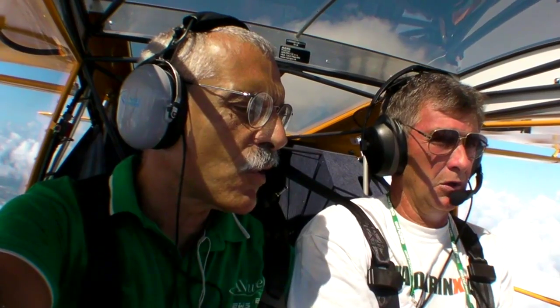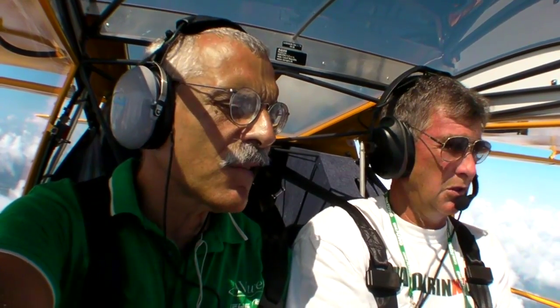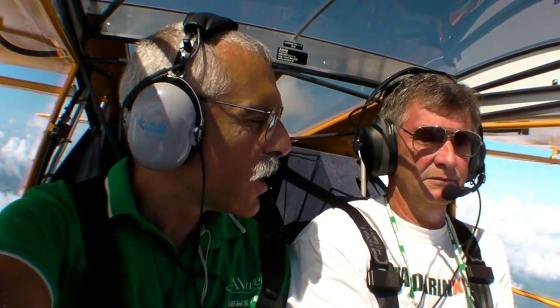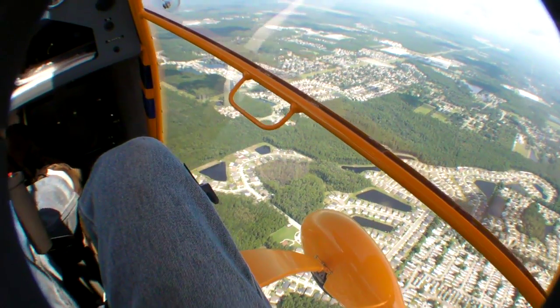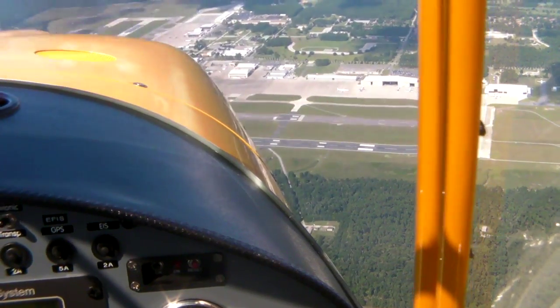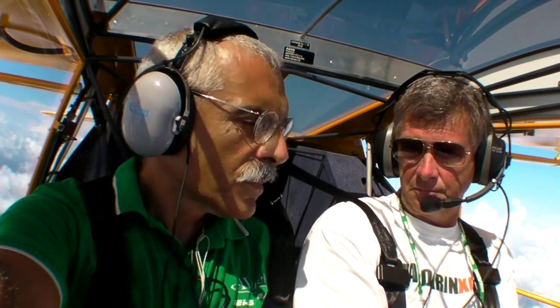At around 5,000 RPM on the 100-horsepower Rotax, we're indicating 110 knots — probably about 115 knots true at this altitude — burning between four and five gallons an hour. Total usable fuel is 22 gallons, giving a comfortable four-hour endurance. That works out to about 400 to 500 miles of range with a 30–45 minute reserve, making this a pretty decent little cross-country airplane.